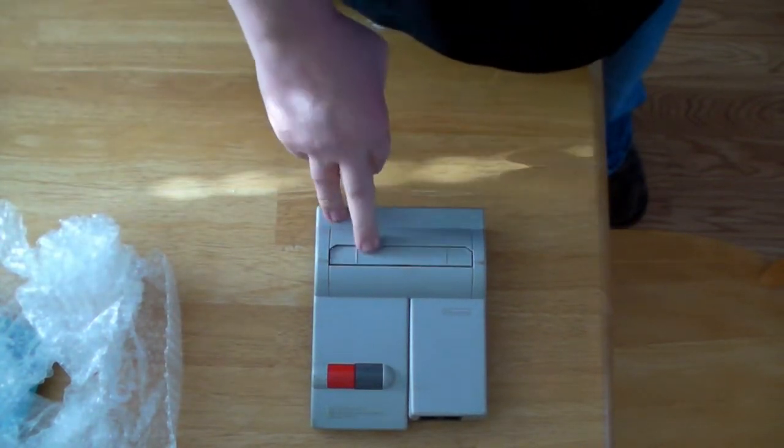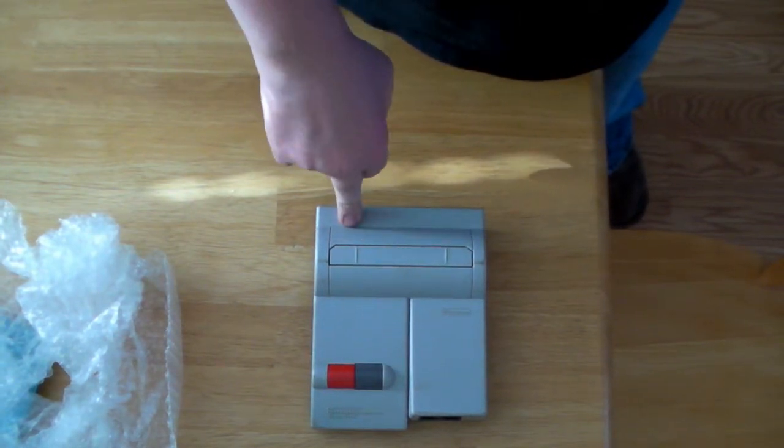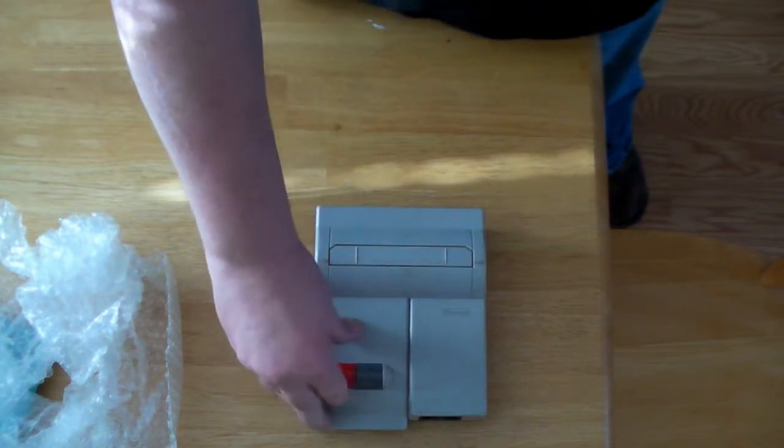I've had a Nintendo since I was 14, which is well over 20 years, and it gives me so much trouble that I'm pretty well done with trying.